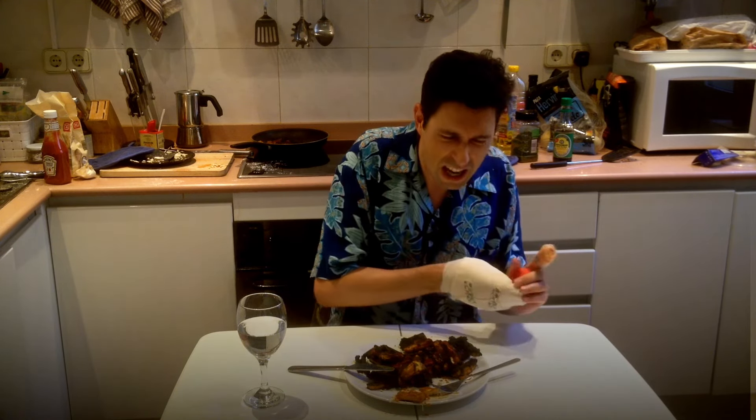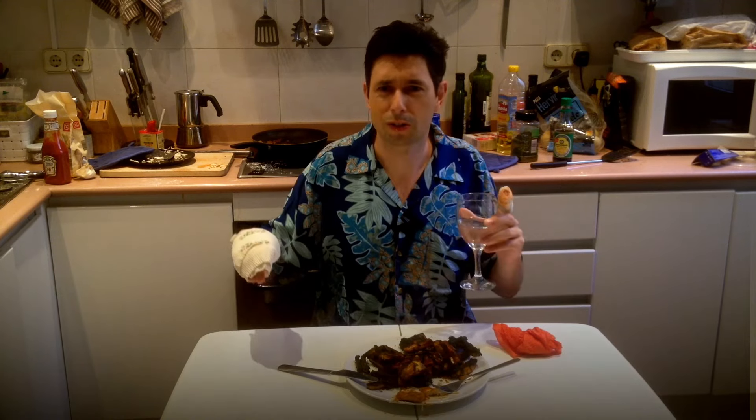And another successful Cooking in English. Until next time, goodbye. Alright, let's order a pizza.